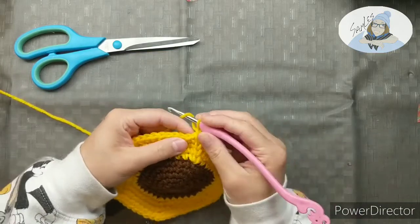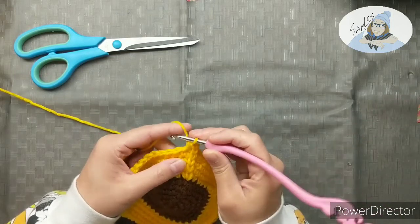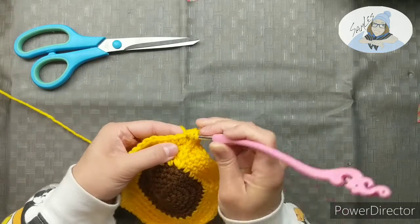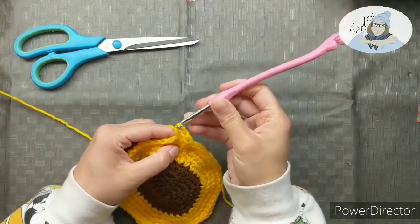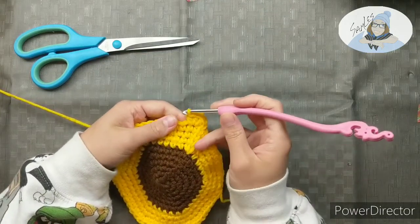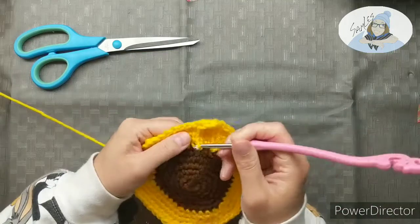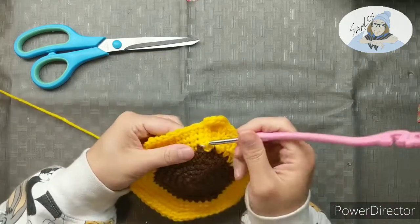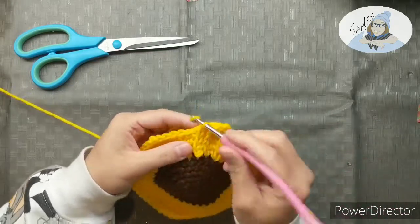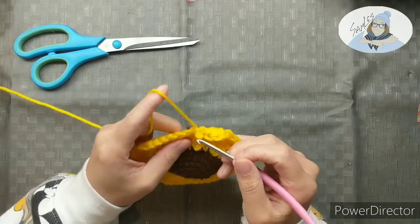Then you're gonna chain one at the very top, and in the stitch right next to the stitch you just came out of, you're gonna do a half double crochet — yarn over, go through your stitch, yarn over, pull through, yarn over, and pull through all three loops on your hook. You're gonna do three of these in the same stitch, then slip stitch into the stitch right next to you. Then follow those holes right back down to the base of your petals, come back up, and keep doing this all the way around.